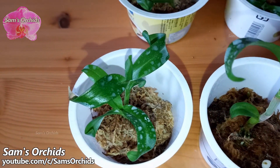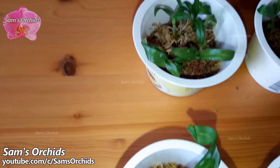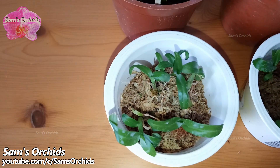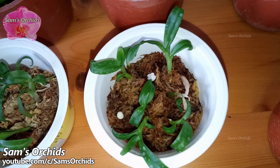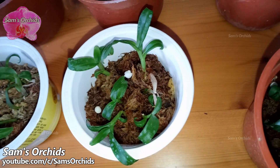We can see that the sphagnum moss in each pot is not in the same condition — some are wet and some are drier. According to the quantities of sphagnum moss and the water requirements of orchids, the water-consuming rates are different in each pot.